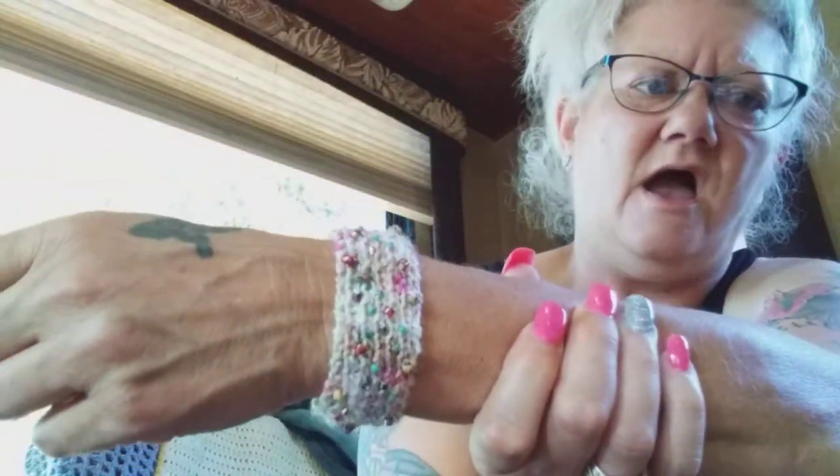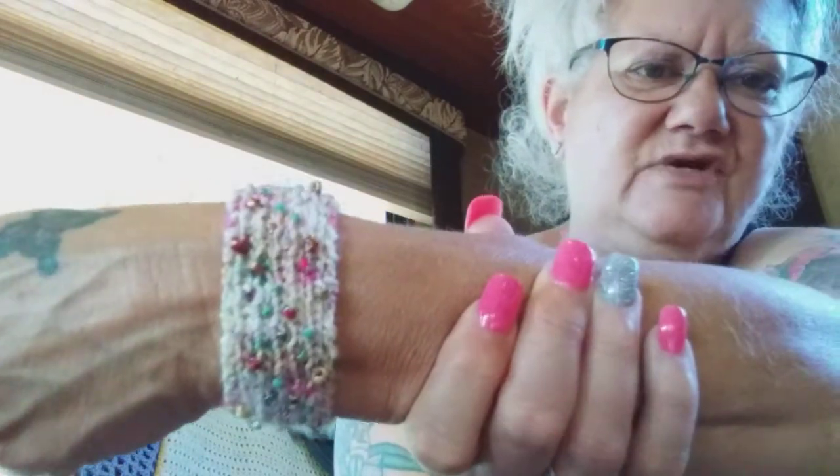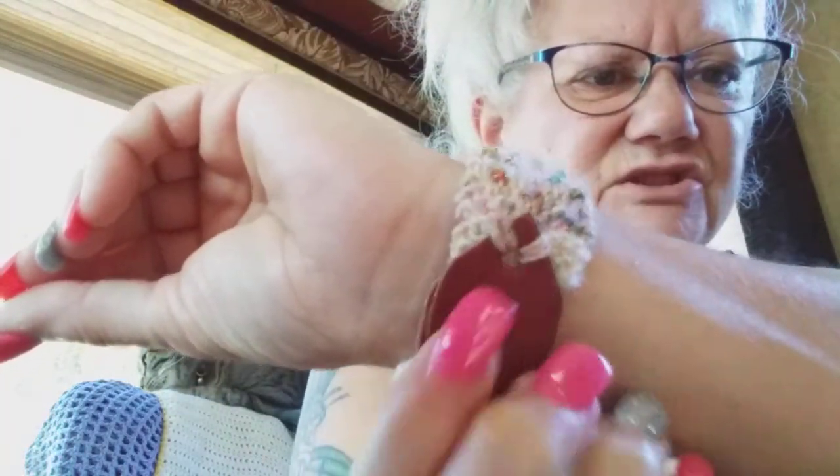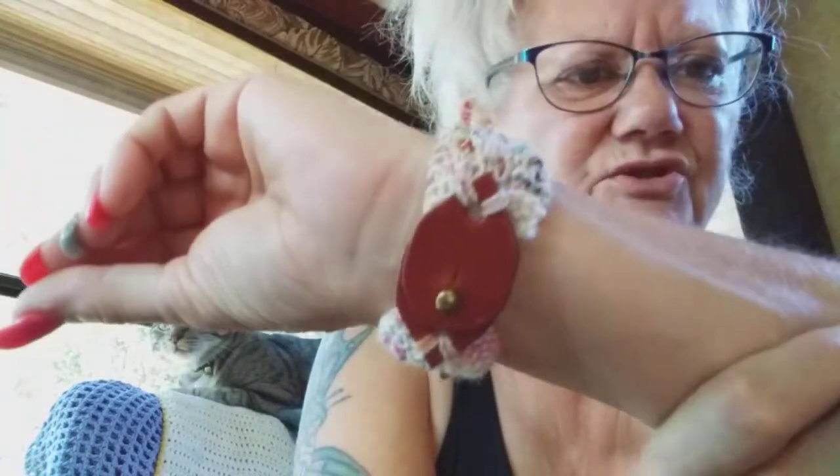I appreciate you so much. So I have a finished object to show you — this is the Kairos bracelet, or maybe it's Kairos, I'm not sure, it's K-A-I-R-O-S. Isn't it pretty? Can you see how the beads pop? And there is a closure — I love these closures. They are so cool, they're leather tabs and you just do a whip stitch, three on each side, and you're done. Super fun to knit!